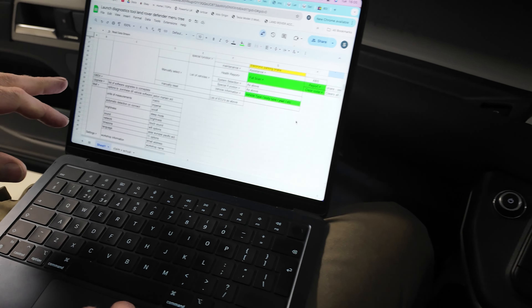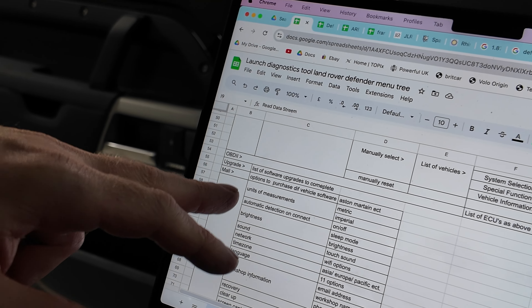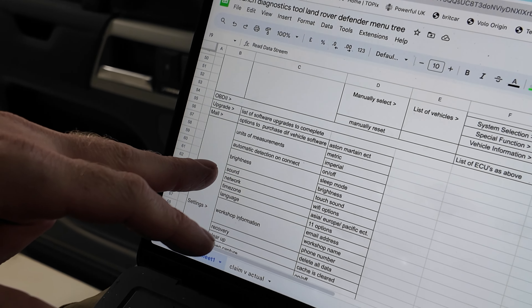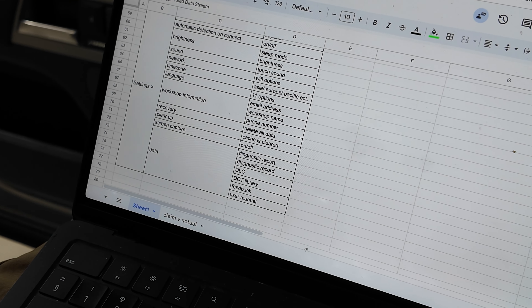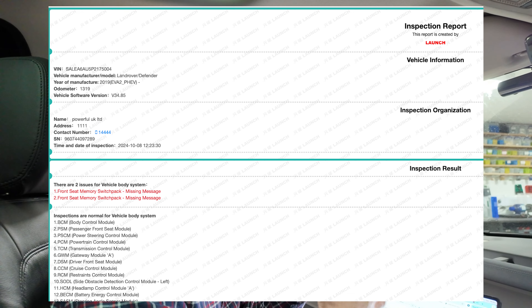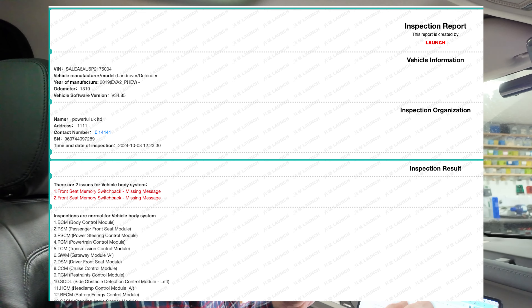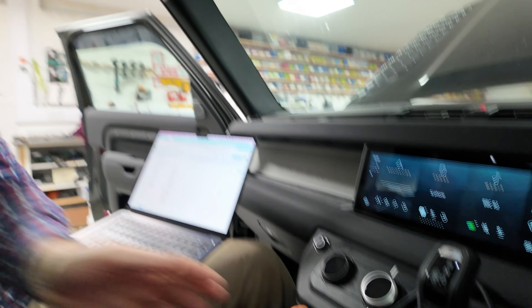There's a settings menu with upgrade, metric or imperial toggle, screen brightness, time zones, language, and you can change your email and phone number. The health report it generates is really good - if you were a small garage, it gives a nice report with the chassis number, which modules were good, and what problems were found. It would be quite reassuring to share with customers. I'll put a screenshot on screen.